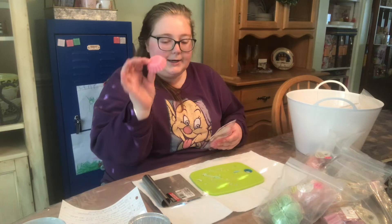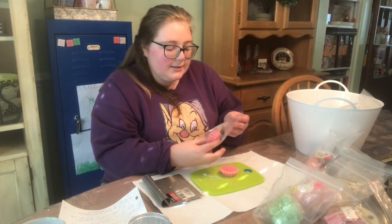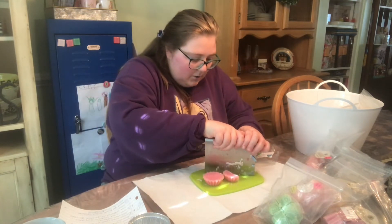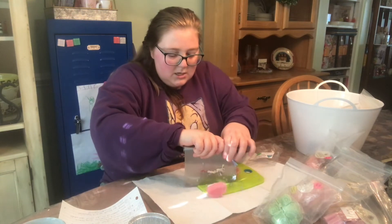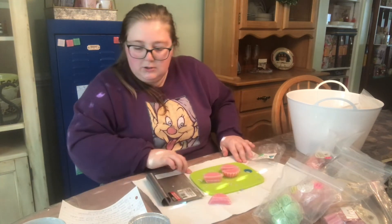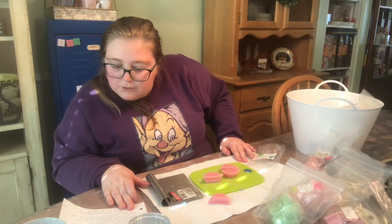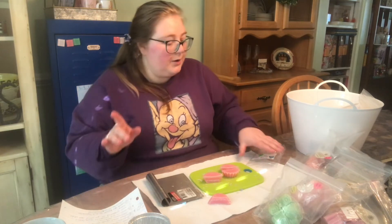Yeah, that is my favorite Halloween costume I ever wore and put together. The next question: what is the creepiest thing that's ever happened to you while you were alone? I have two stories.